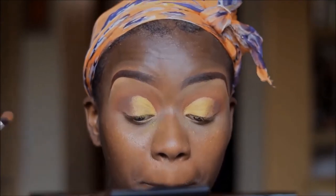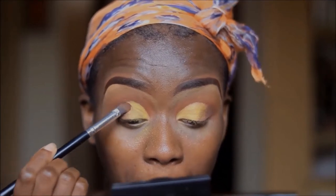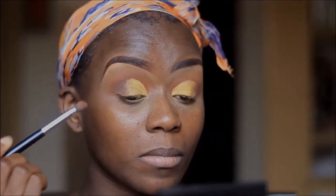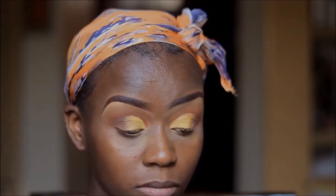I'm going to keep blending my two eyeshadows like my life depends on it, because ain't nobody got time to be seeing you walking around with eyeshadow that is all over the place!